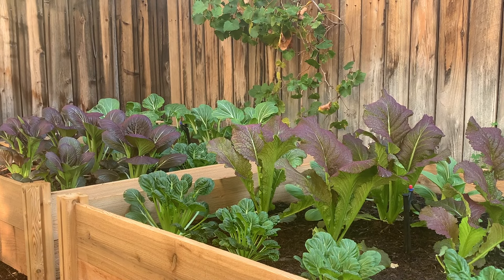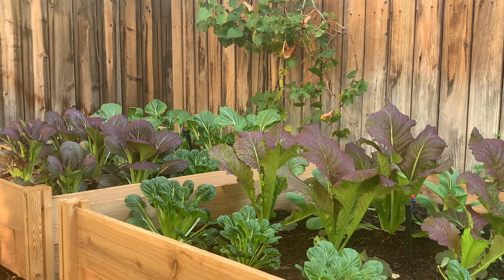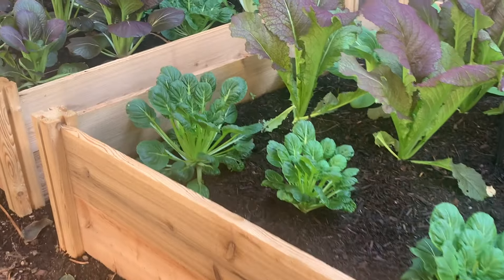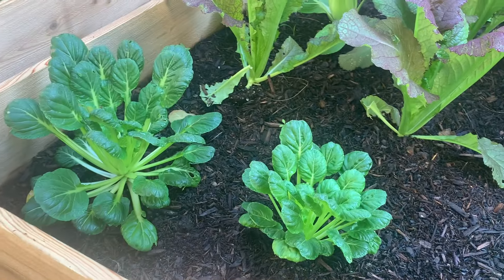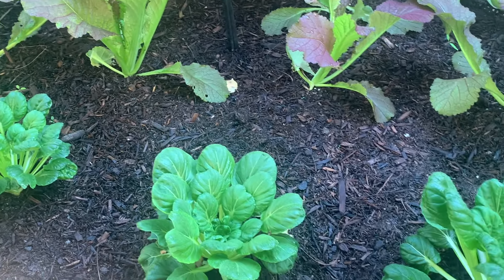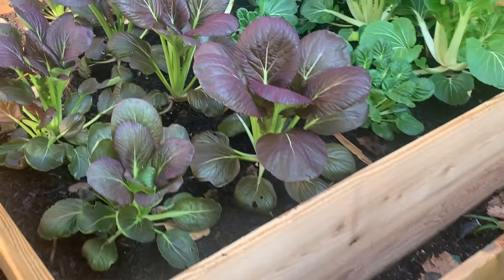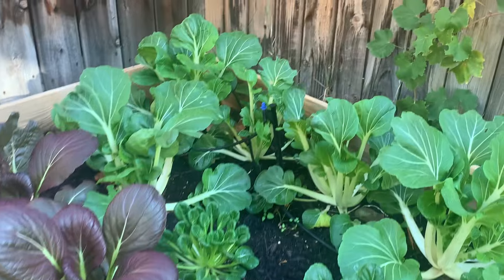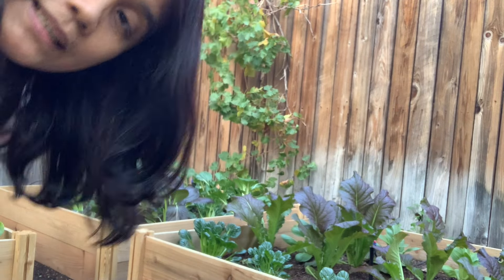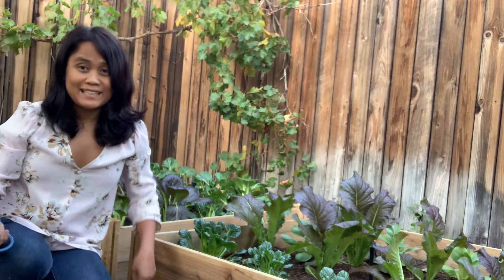I am going to harvest some of these leafy vegetables for our chicken soup later. We have tatsoi, and I am going to harvest some tatsoi. They are ready, and then some of this joichoi here, and then this is bok choy. I need to harvest some vegetables for dinner.